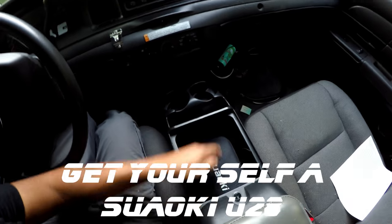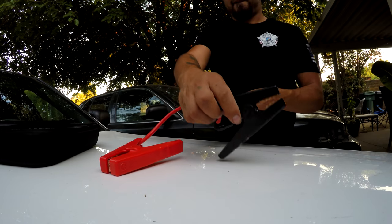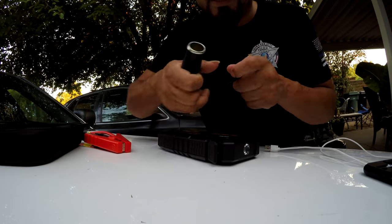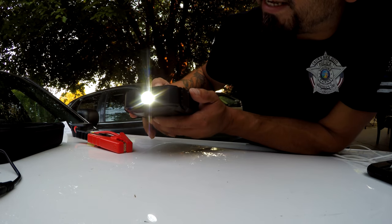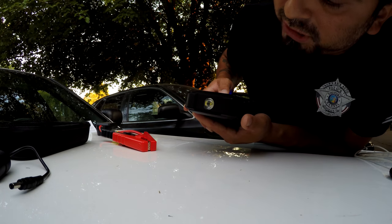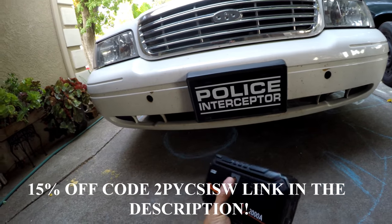Now I highly recommend getting a Swaki. The Swaki U28 is a 3-in-1 jump starter for your car or boat — it's a battery bank and battery charger with two USB slots to charge your phone. You can connect a cigarette lighter port for devices that require it. It is also an emergency flashlight: hold down the power button to turn it on, press it again for a flashing light, press again for a strobe light, and push it twice quickly when off for the emergency light. The Swaki U28 comes with a wall charger and a car cigarette lighter charger — a must-have for any police interceptor owner or really anybody who owns any vehicle.